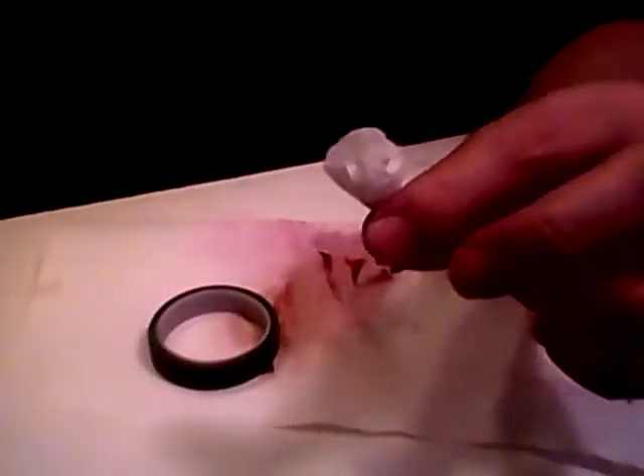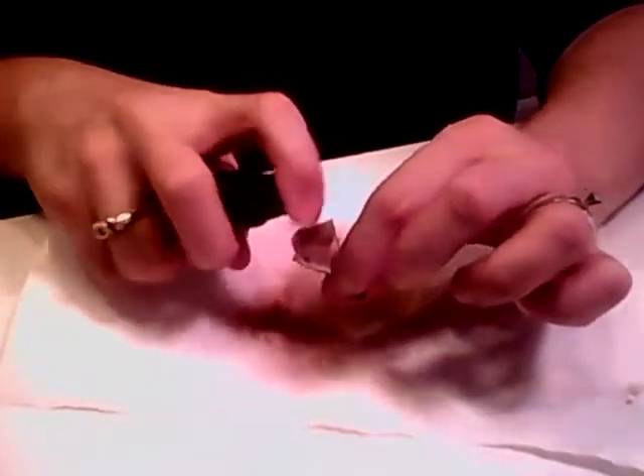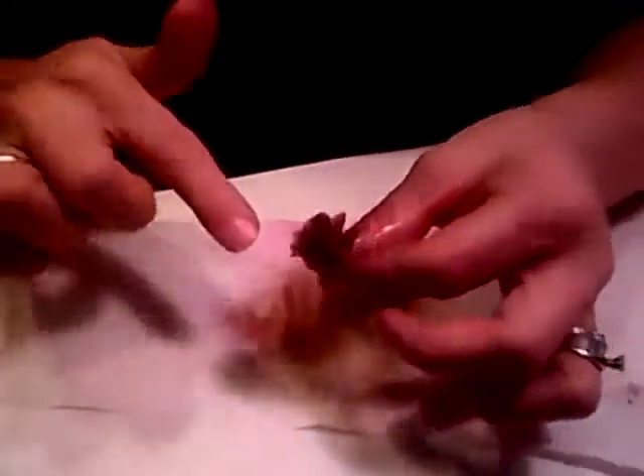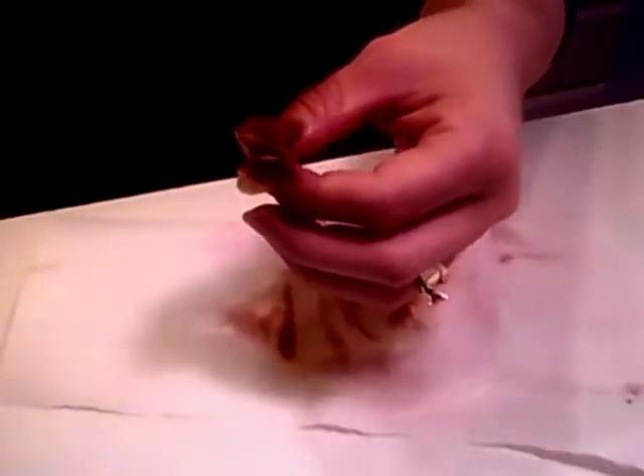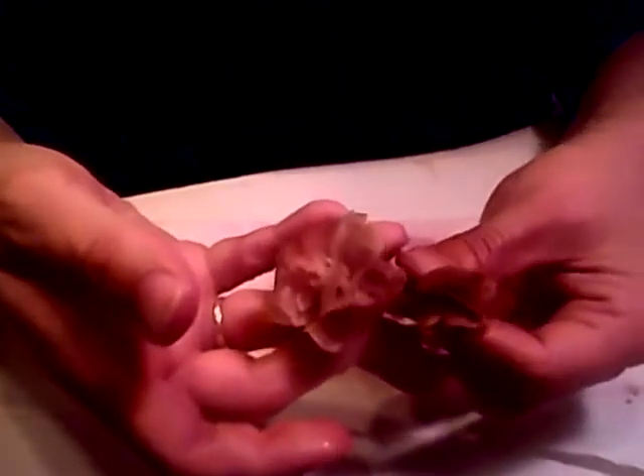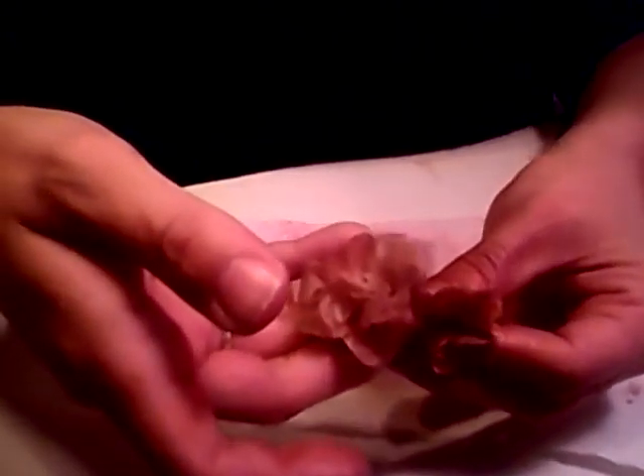So now you have this little flower, and you're going to want to do the same thing — just spritz it really good. See how it's already kind of coming apart and opening up? Then just kind of shape this one. You don't want to open it too much because you're going to pair it with another flower. So you'll have one coming out the side, and I'll probably do another small one to put with that.